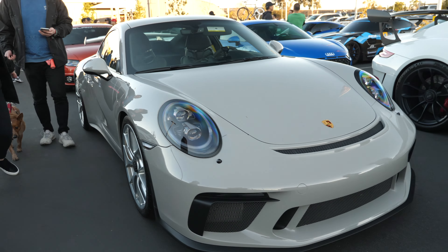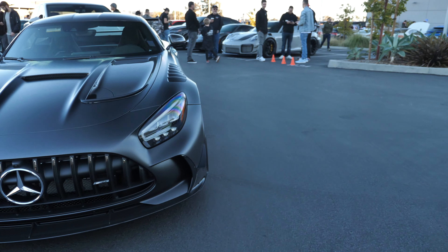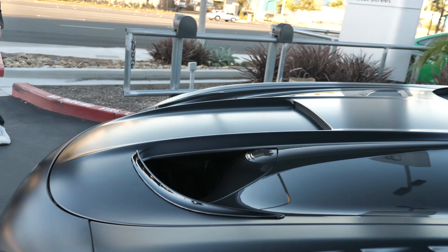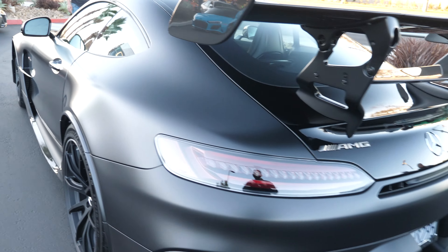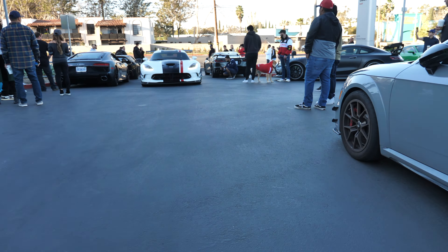I have the AMG Black Series — this is the accurate Black Series mock-up. I will pay to see this done; if anyone can do it, it's Richard. I just taped it on — oh my god, this thing is so sick, look at the front. So the Black Series is going to look like this. I might as well wrap it satin black so it can look as close as possible and make the roof glossy.